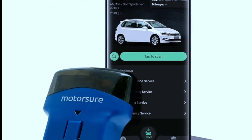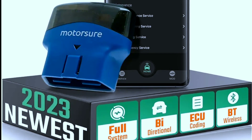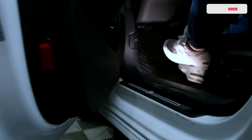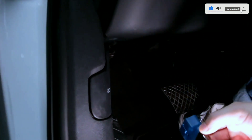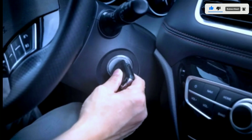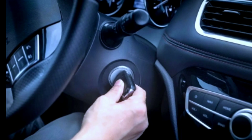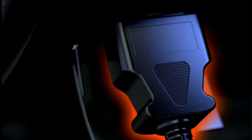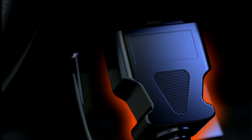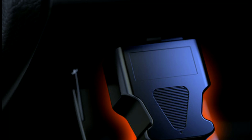Using the MotorShore OBD2 scanner for Bluetooth diagnostic scans is a straightforward process. First, find the OBD2 port in your vehicle, usually located under the dashboard near the driver's seat — refer to your vehicle's manual if needed. Ensure your vehicle's ignition is turned off before plugging in the OBD2 scanner. Insert the scanner into the OBD2 port; it should fit securely, and you might need to gently push or wiggle it to ensure a proper connection.